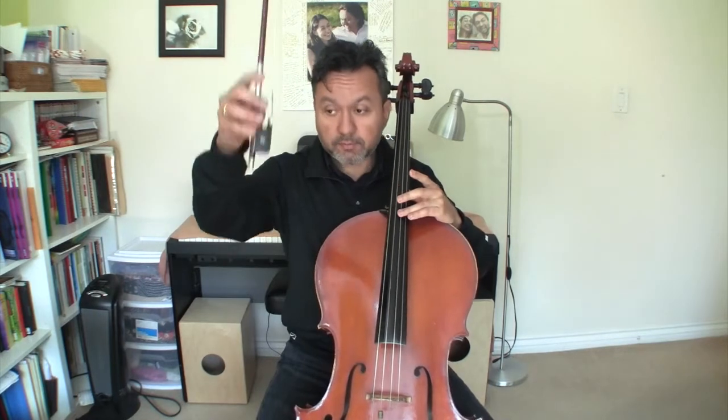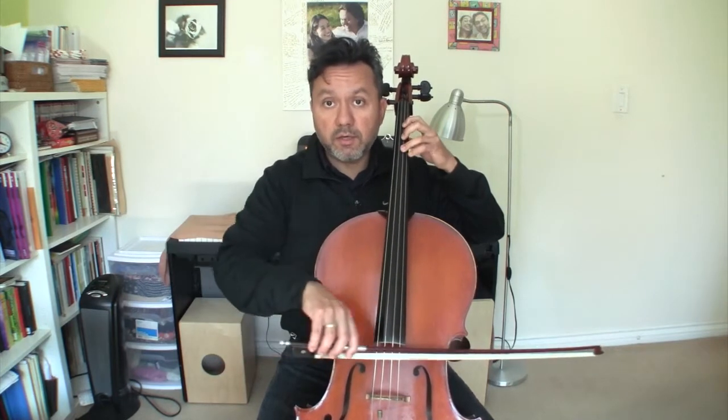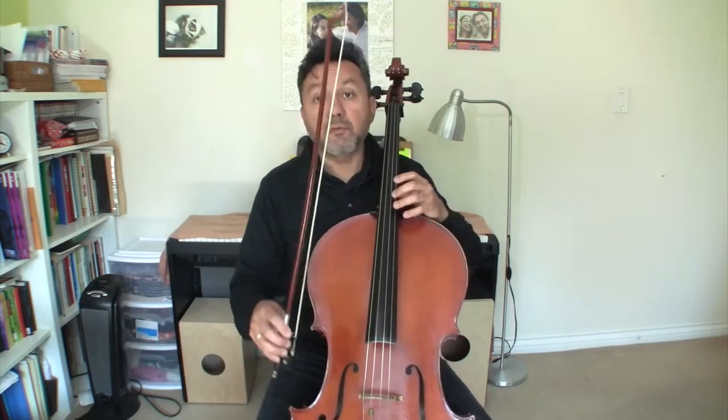Or this way — up. And I start with open D again: O-1-1-3-0-4-0. Again: O-1-1-3-0-4-0. One more time — repeat after me, starting up bow: O-1-1-3-0-4-0. O-1-1-3-0-4-0.